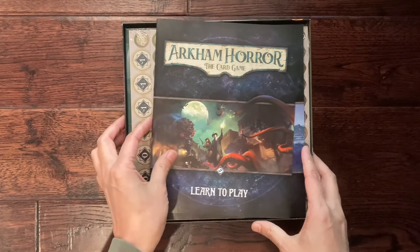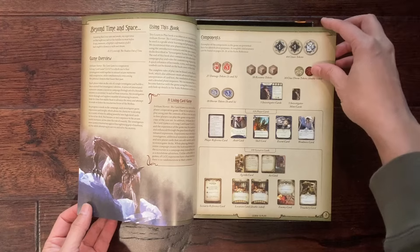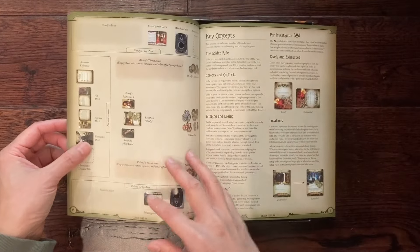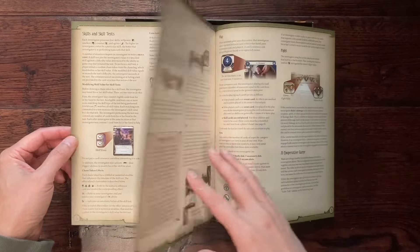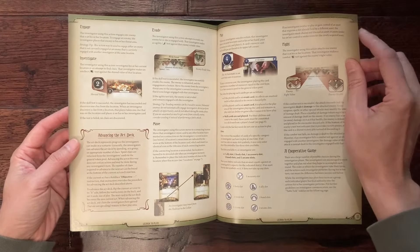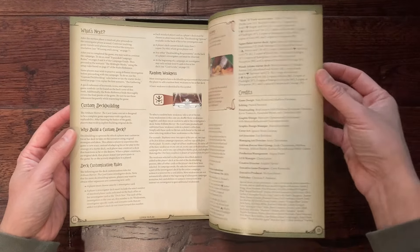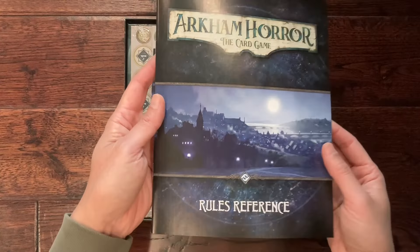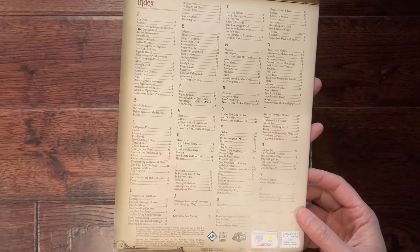We've got a learn-how-to-play booklet and a rules reference. On the bottom lid there's advertising for other Fantasy Flight games. Let's flip through this rulebook very quickly. As I mentioned, there are a lot of how-to-play videos for this game on YouTube. The ruleset looks pretty short — only 16 pages long — but there are a lot of mechanisms you need to keep in your head. And there's even this expanded rules reference that is 32 pages long. Look at this index — it gives you an idea of the complexity of this game.